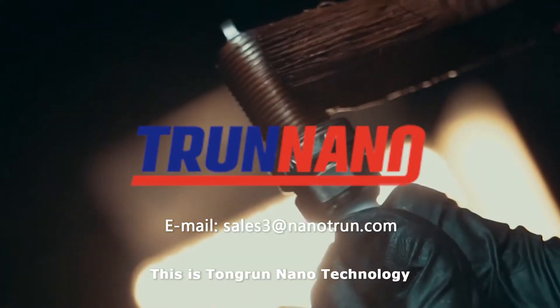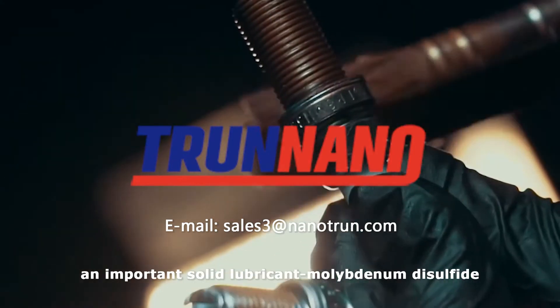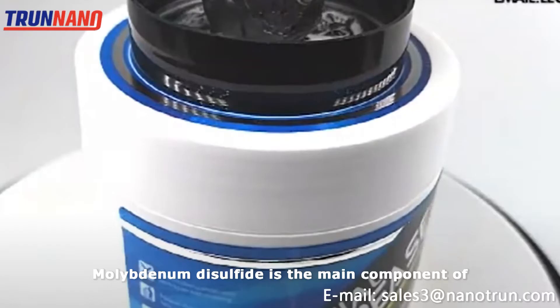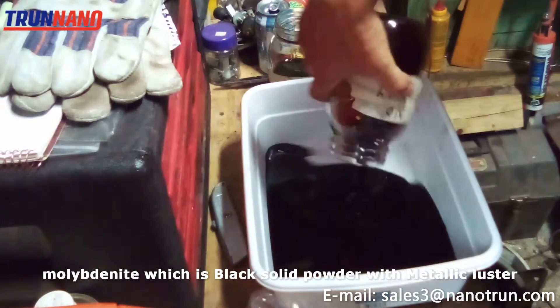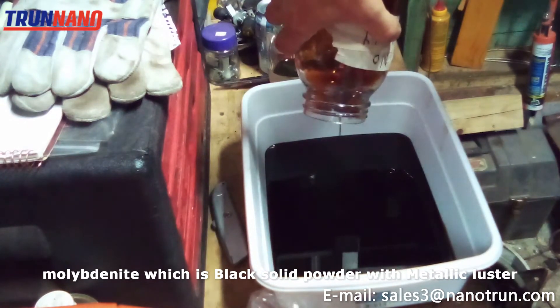Hello everyone, this is Tongray Nanotechnology. Today I'm going to introduce an important solid lubricant: Molybdenum disulfide. Molybdenum disulfide is the main component of Molybdenite, which is a black solid powder with metallic luster.